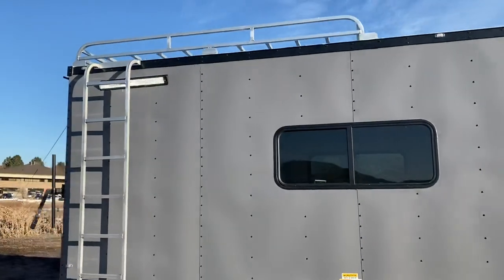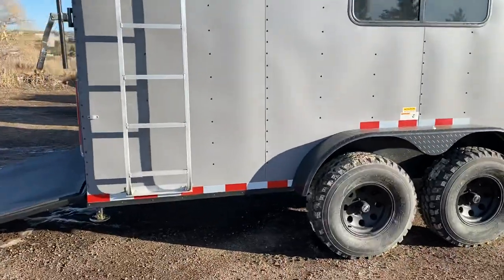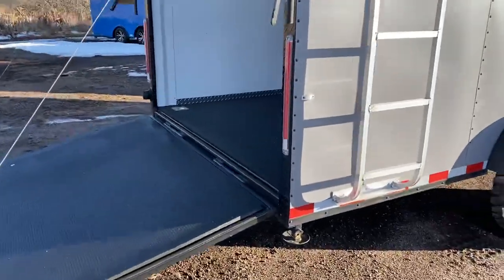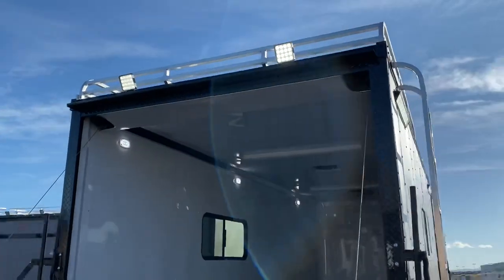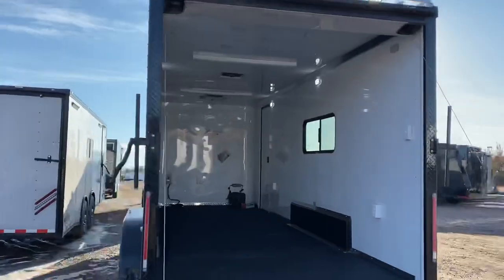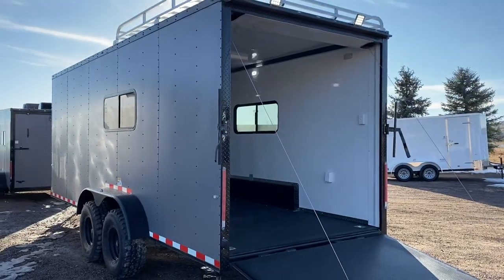Overhead roof rack with ladder, so you do have some exterior storage, plus drop-down stabilizer jacks underneath the back. The rear ramp door has the spring-assist close, and you've got the really cool black diamond plate wrap around your rear door jamb, plus two LED party light load lights off the back, so you have some nice light to see what you're doing when you need to load and unload in the dark.